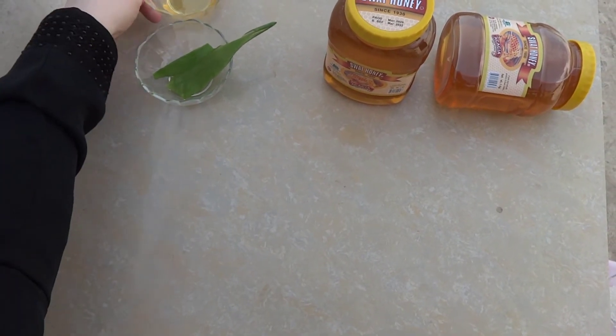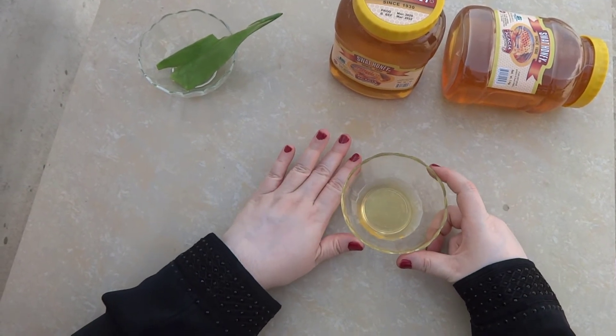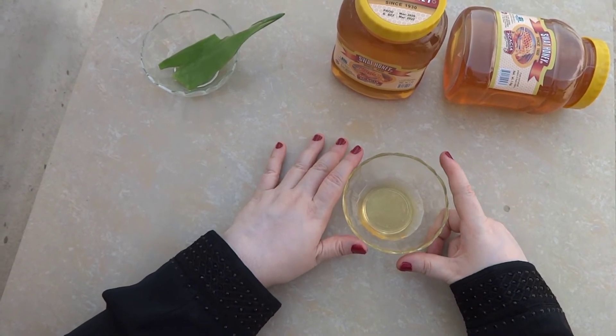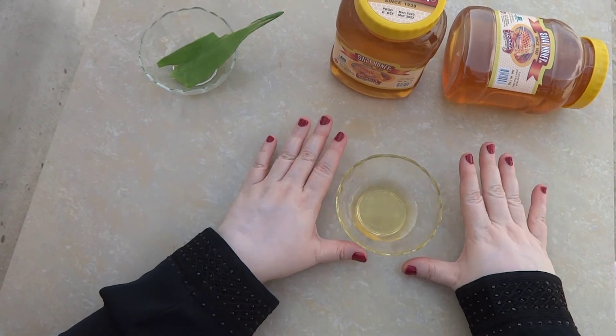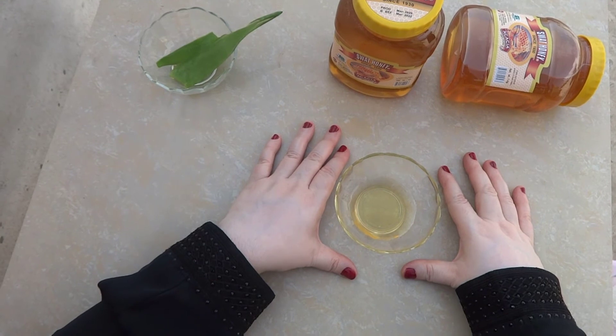Next, सिर्फ और सिर्फ honey लेना है और इसको directly अपने face पे as a mask apply करना है. 10 minutes आपने इसको apply करके रहने देना है, फिर wash out कर लेना है.